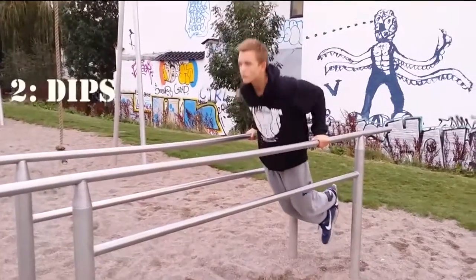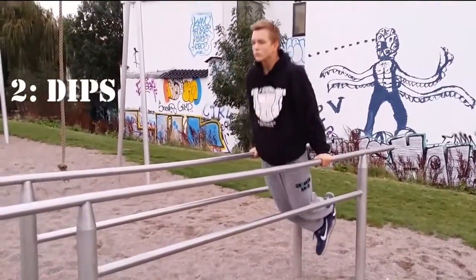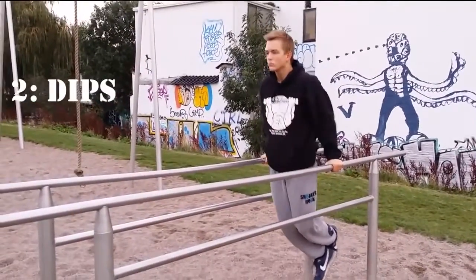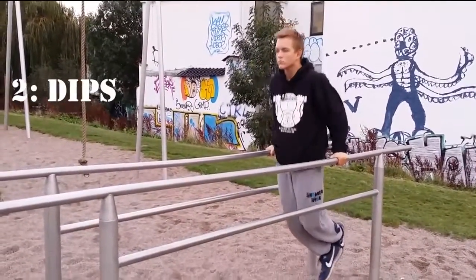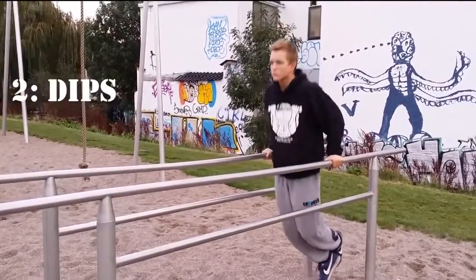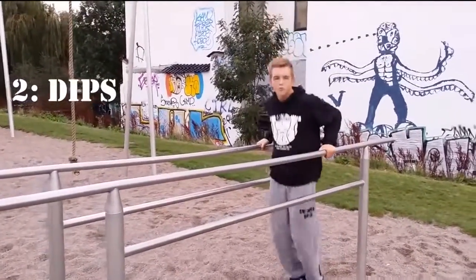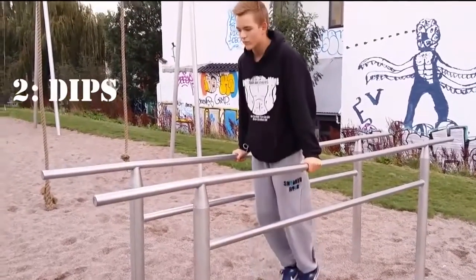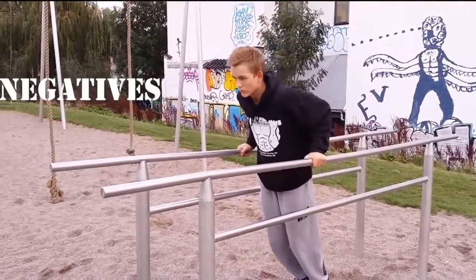The second basic exercise is dips. Dips works out your tricep, chest and shoulders. For best form, go down to about 90 degrees with your elbows and all the way up. A good way to build up strength for doing dips is doing negatives — jump up and then lower yourself as slow as you can.